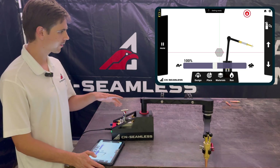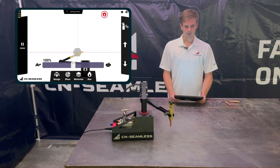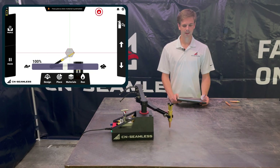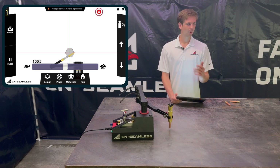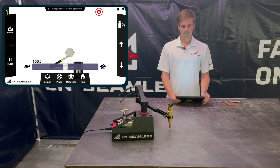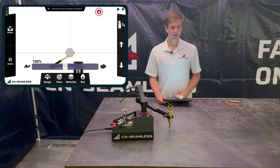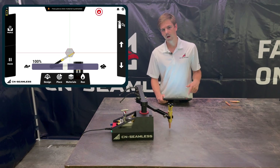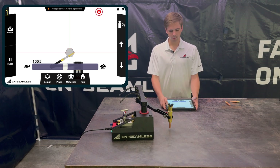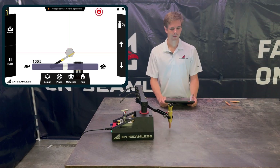Once your flame is set right, click Start — it's going to raise up and move to the first pierce point. Once there, lower it down manually to the height you think is right for cutting. With propane or natural gas it'll sit a bit higher off the material than with acetylene. It will sit and preheat the material, and when you're ready, click Pierce. If you click Pierce too early you can always pause and rewind to the beginning.